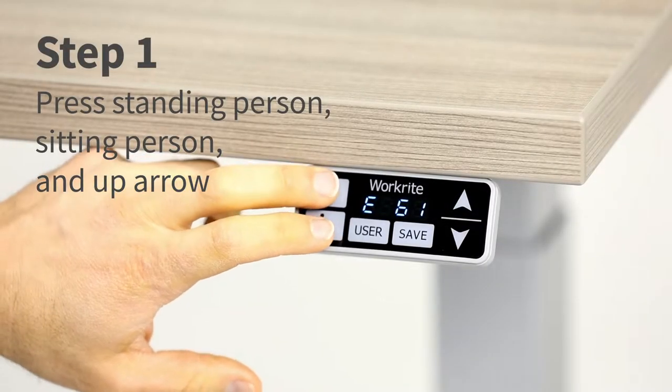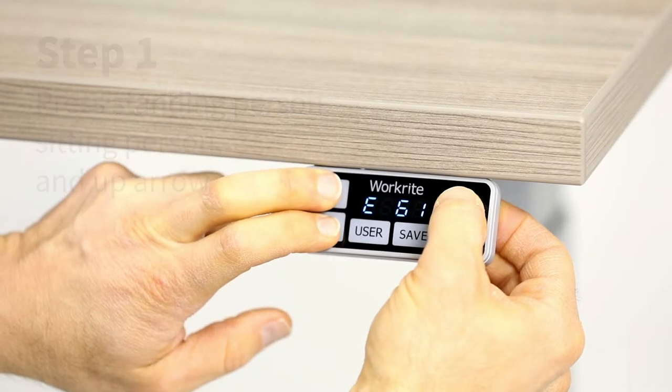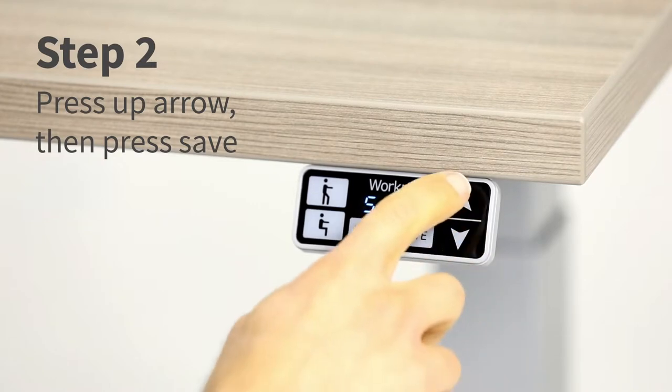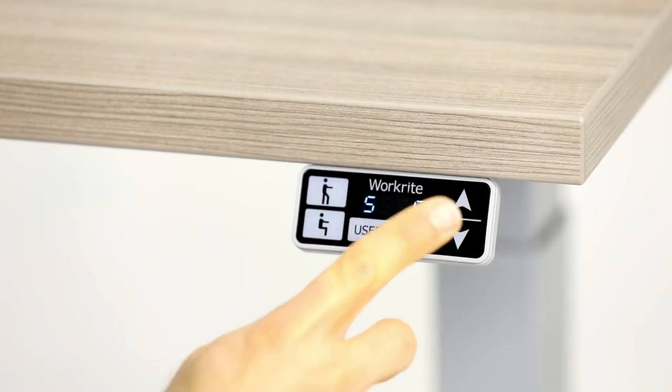Simultaneously press the standing person, sitting person, and up arrow buttons until the display reads 5-5. Press and hold the up arrow button until the display reads 5-0. Press the save button. You will hear a double click.